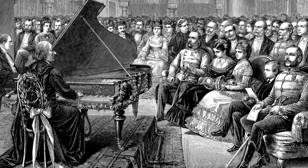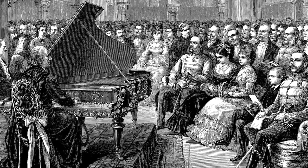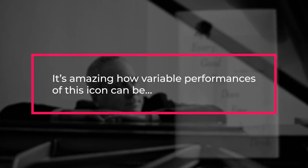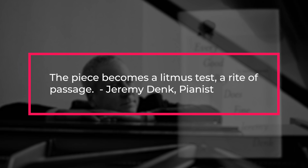They can be played in full across one or two concert performances — a truly monumental feat. But even the familiar opening C major prelude is deceptive in its simplicity. Pianist Jeremy Denk wrote: "It's amazing how variable performances of this icon can be. You have to ask yourself how much personal expression to put in and how much to let the notes speak for themselves." The piece becomes a litmus test, a rite of passage.